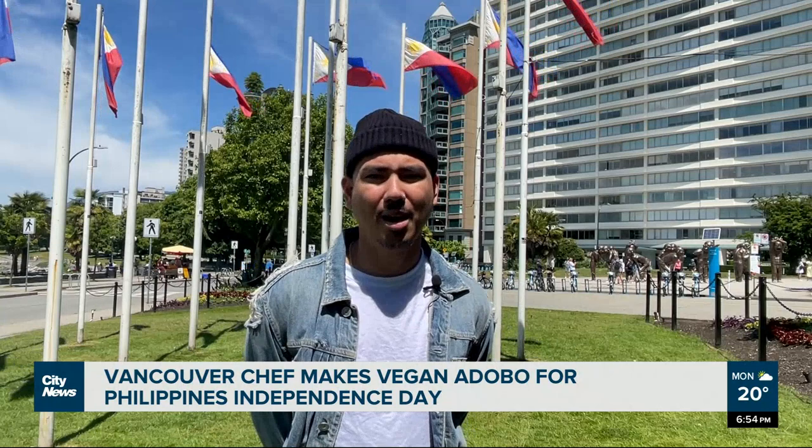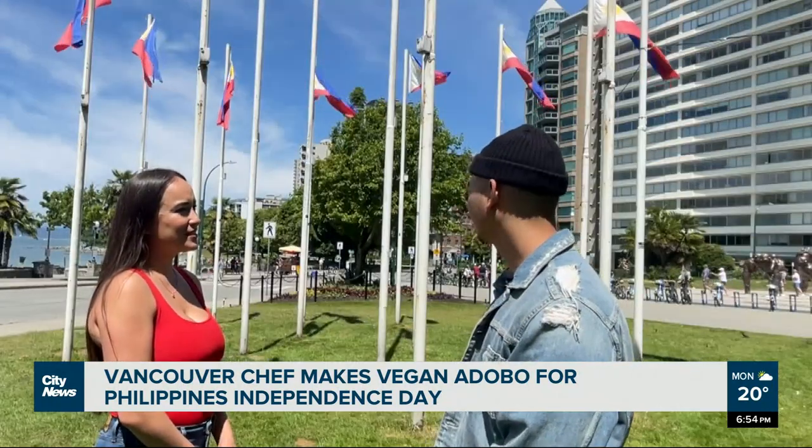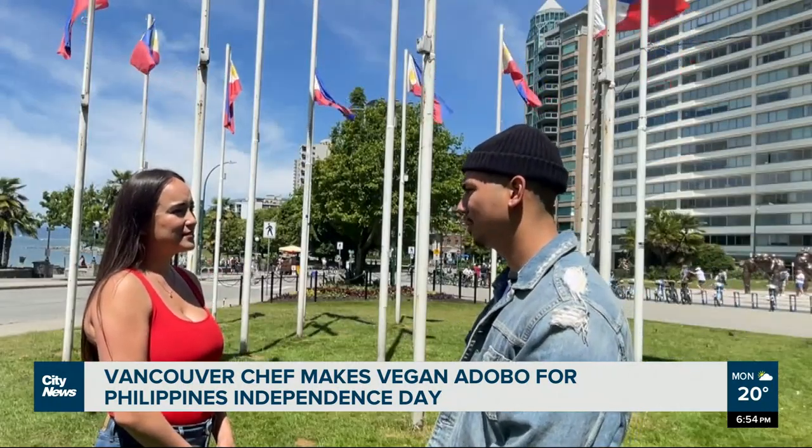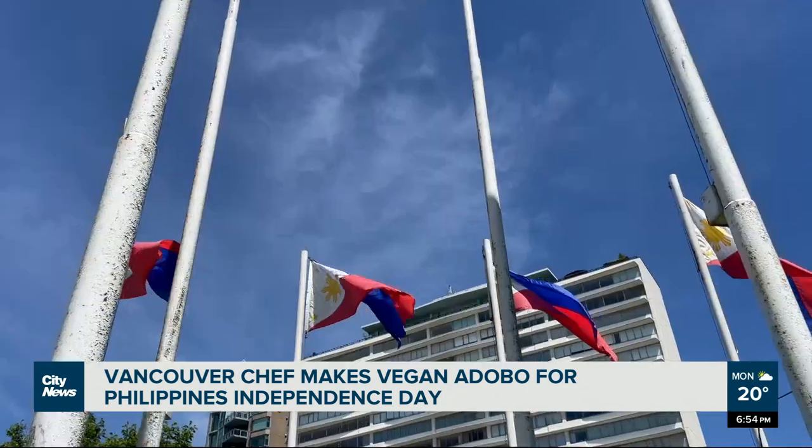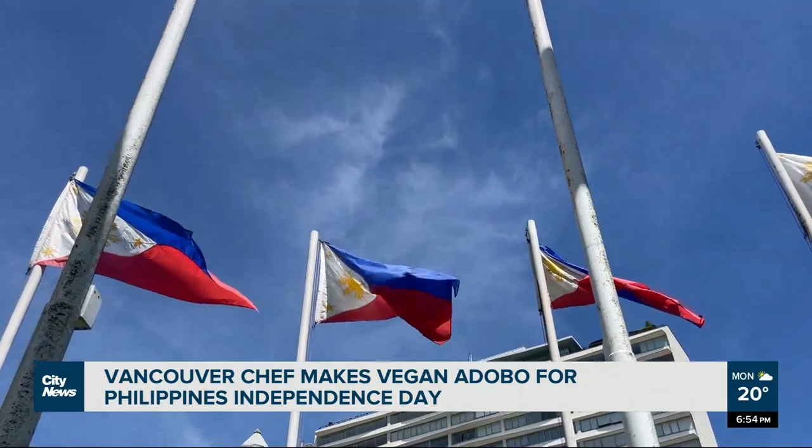It means a lot, and he knows how proud Filipinos are of their culture. It's time for them to show their culture, and he'll be celebrating this Independence Day with this delicious vegan dish. In Vancouver, Angela Bauer, City News.